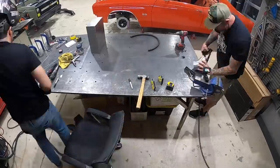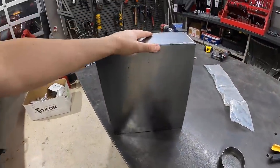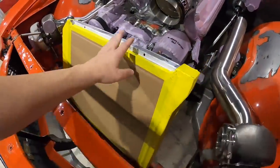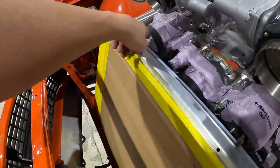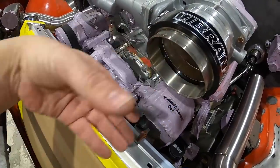We went ahead and mocked up a fake intercooler core out of some 16-gauge steel so we can keep things moving. I got the radiator tilted back as far as it can go — it's hitting the pulley — so I'm going to weld up some titanium right now and see where I need to be in order to clear it.